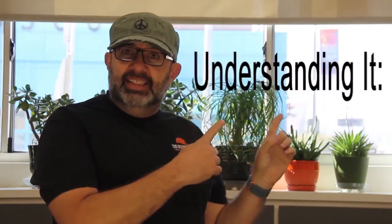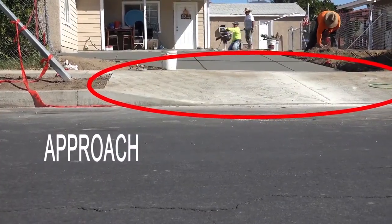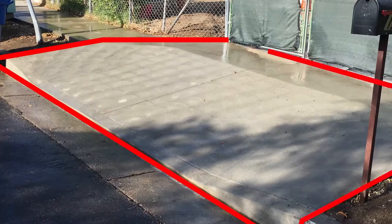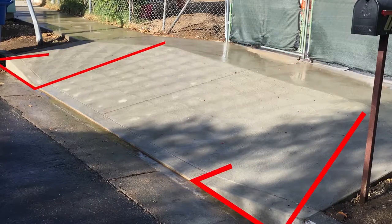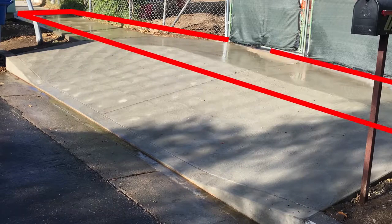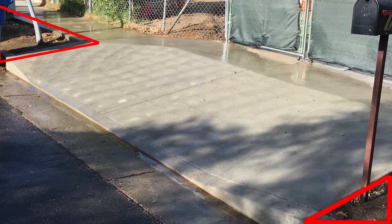First you need to understand what a driveway approach is — this is it. No matter why you are watching this video, there are certain names you need to know. The driveway approach is this area. A skirt is referring to this area. A sidewalk is obviously all this area here. A parkway, we are talking about this area. The curb is the curb.